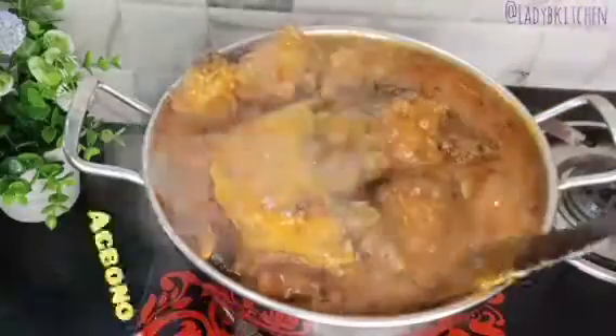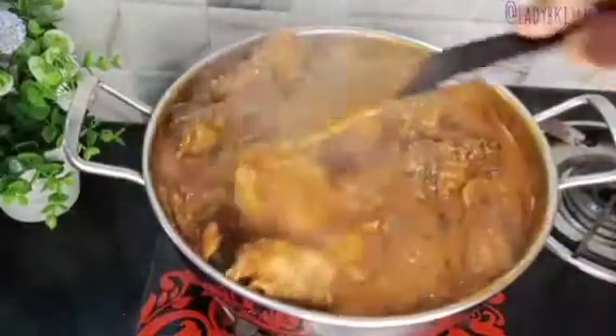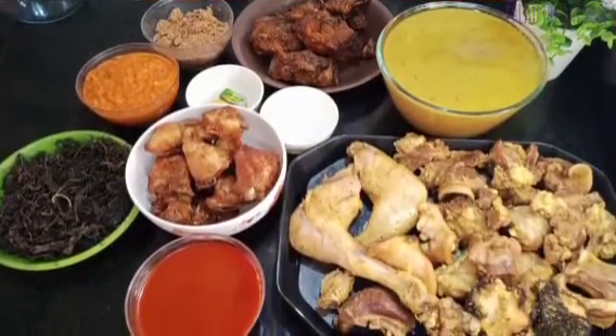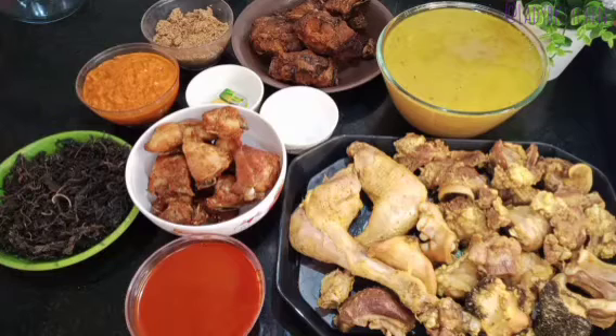Let's go over the few ingredients we'll be needing to make this Agbolo soup. All the ingredients I will be using are ready and everything is here. I'm going to list all the names of the ingredients in my description box, so don't forget to check it out.